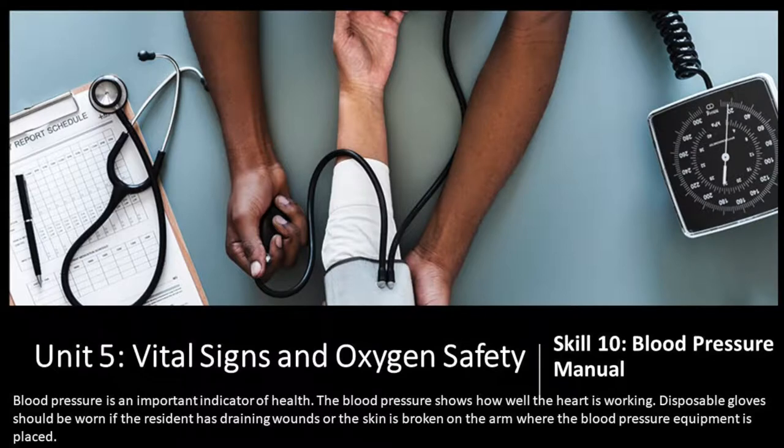Blood pressure is an important indicator of health. The blood pressure shows how well the heart is working. Disposable gloves should be worn if the resident has draining wounds or the skin is broken on the arm where the blood pressure equipment is placed.